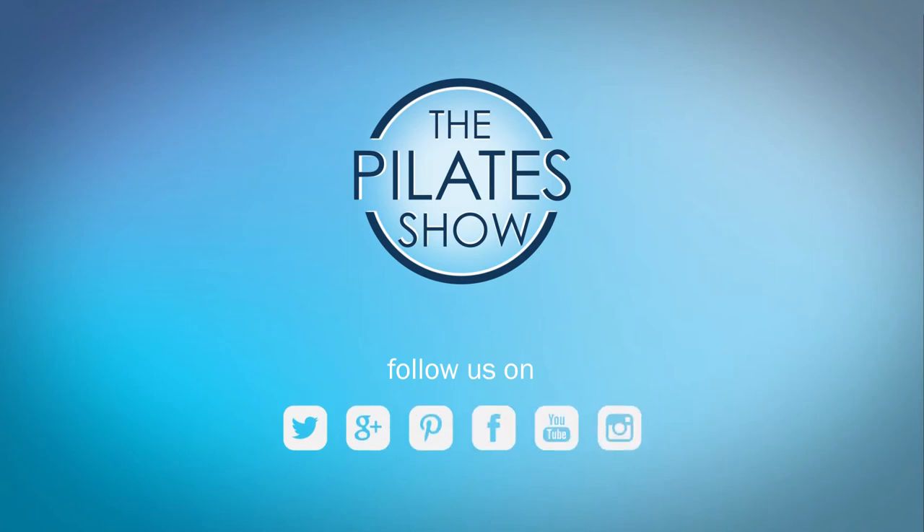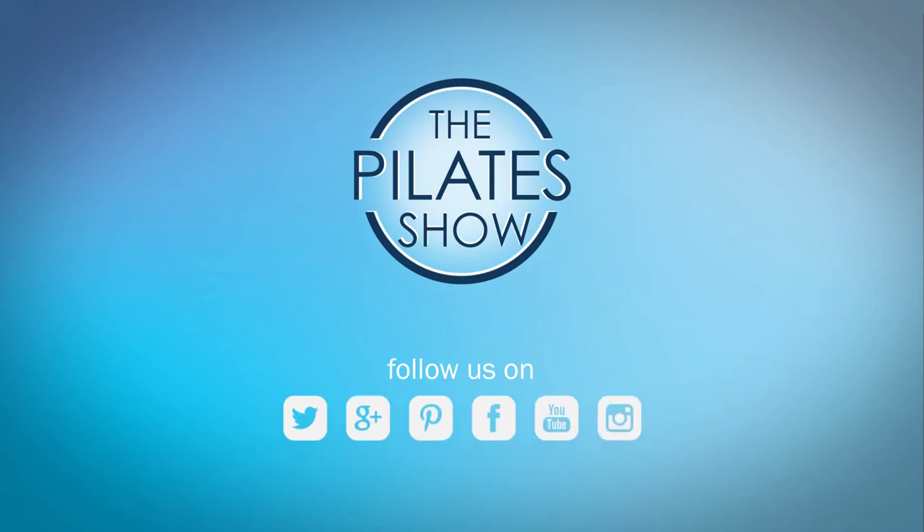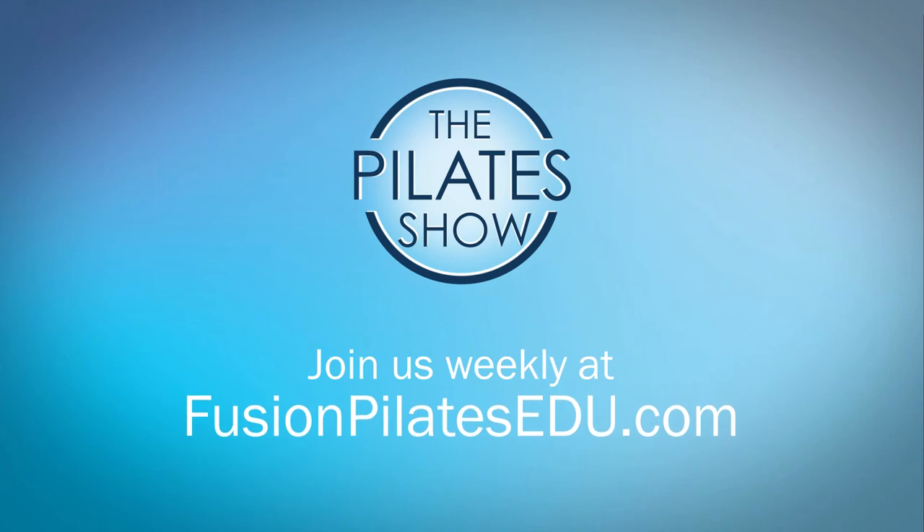If you have a different take on today's subject or there's anything you'd like to see covered in an upcoming episode, we'd love to hear from you. Comment below on Facebook, Twitter, or in the forum at FusionPilatesedu.com. See you next time, and never stop learning.